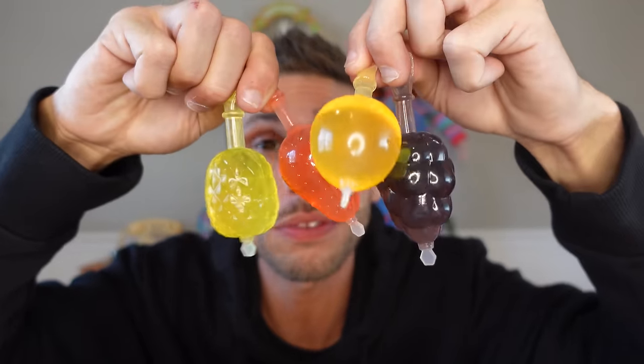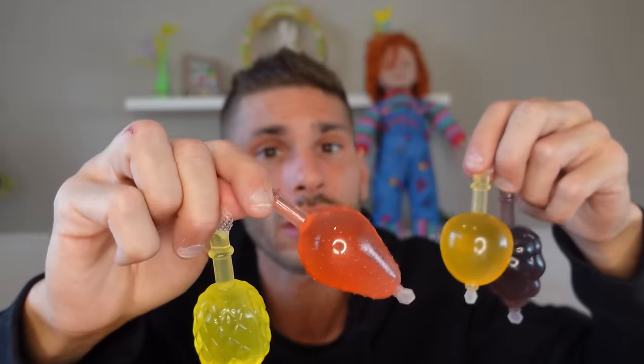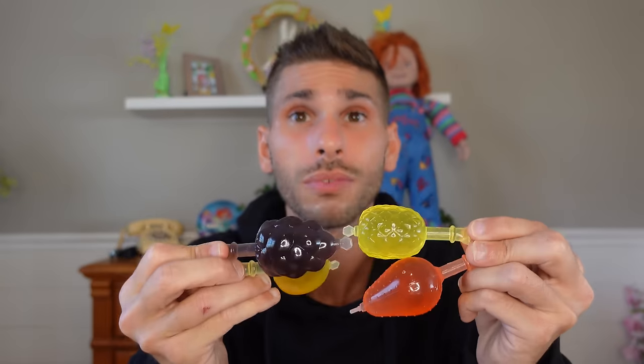So, I just tried every flavor. I think pineapple was my favorite, and then the apple one — only one apple one came in the pack. Then I would go strawberry, grape, and then the orange one. I'm done with the jelly fruits. I'm going to save the rest for my daughter to try.